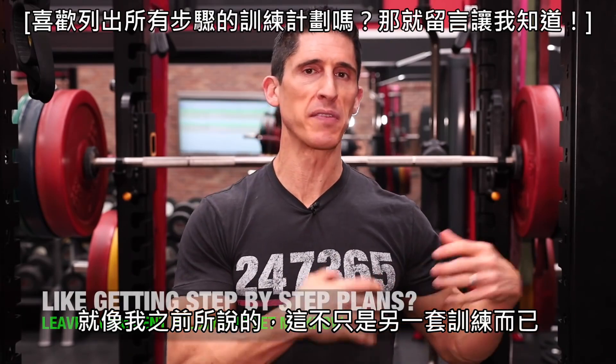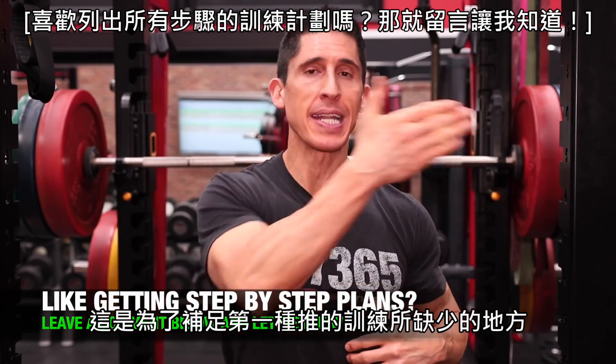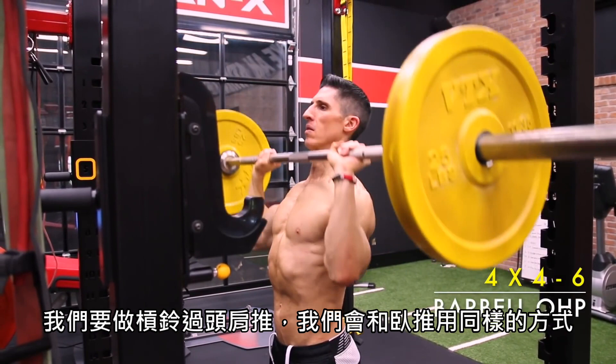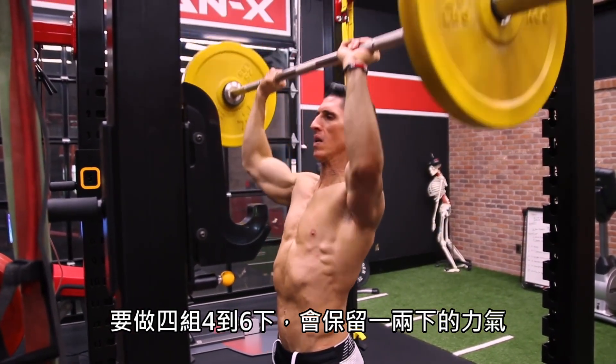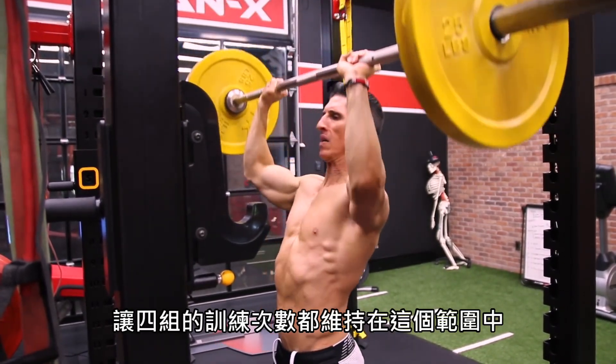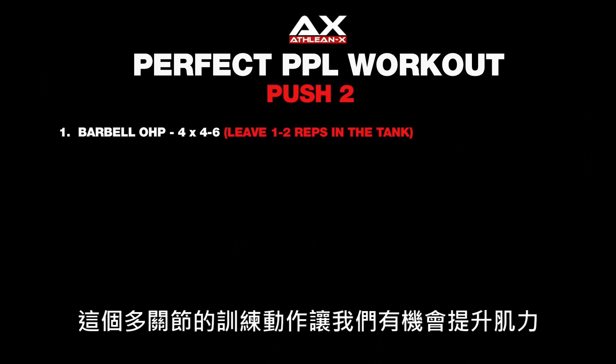That brings us to push workout number two — not just for the sake of doing another workout, but meant to complement what we did or didn't do in the first. There are certain things I still want to accomplish, and it starts right off the bat with a heavier focused overhead barbell press. We're going to do this the same way we did the bench press: four sets of four to six, leaving one to two in the tank, making sure to adjust weights to stay in that rep range on all four sets. This serves as the compound lift for increasing strength to drive hypertrophy.